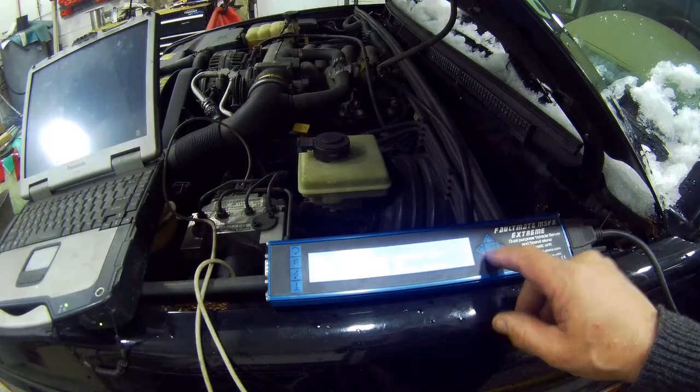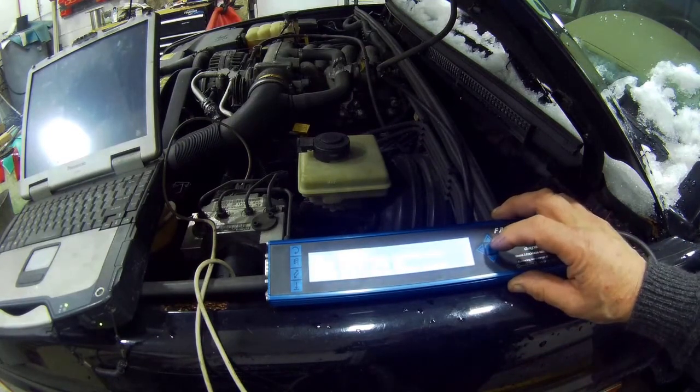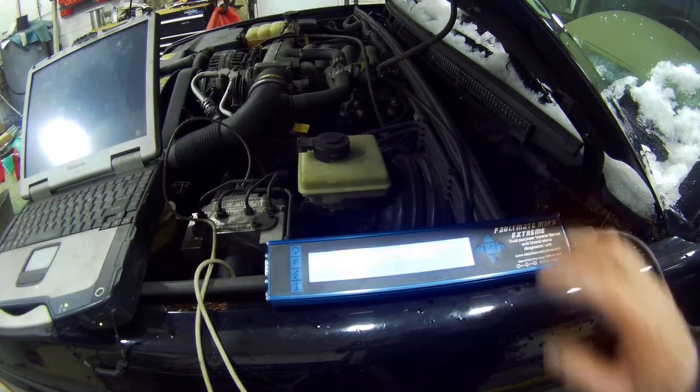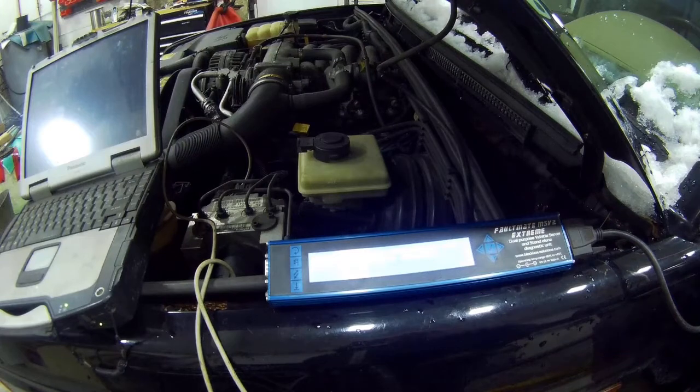We want to come down to Motronic System, click that, then read codes. Now this could be interesting, let's see what it says. Not responding.